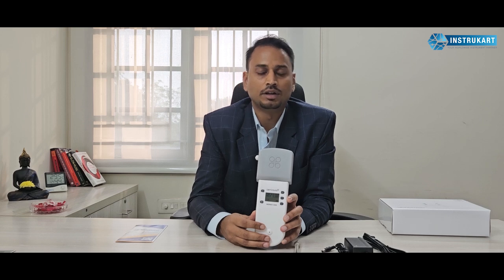Hello and welcome to InstruCart, your worldwide instrument partner. We have got a device for you which is for the air quality monitoring system. This air quality monitoring system can be very well used in applications where you are in school, research, pharmaceuticals, clean rooms, or any kind of laboratories.